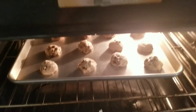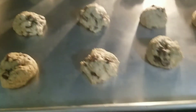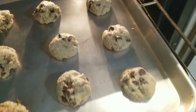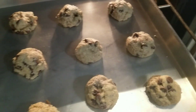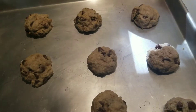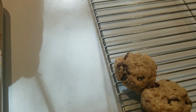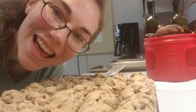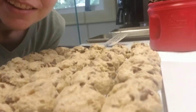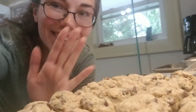It's been 10 minutes, so let's check and see how they look. I think they're done! Now we have to take them off the pan and put them on a metal rack to cool. They're all done — yay! They look pretty delicious. Bye guys, I miss you. Bye!